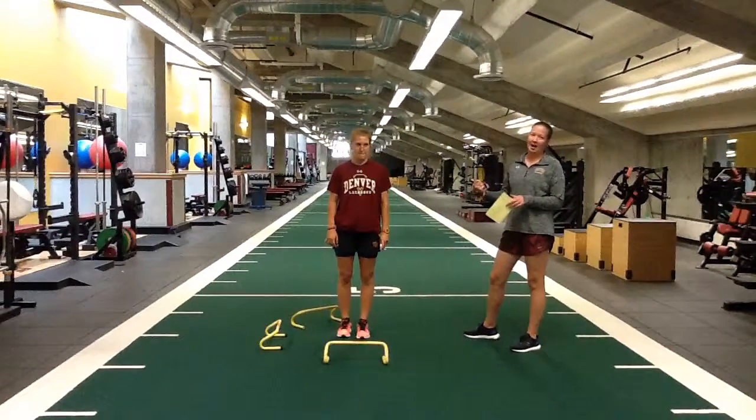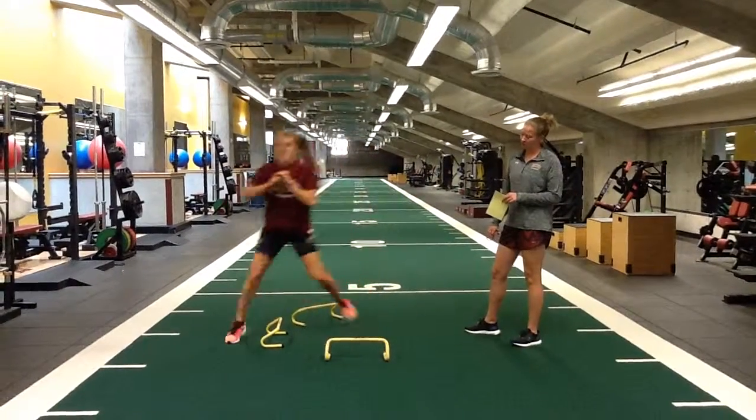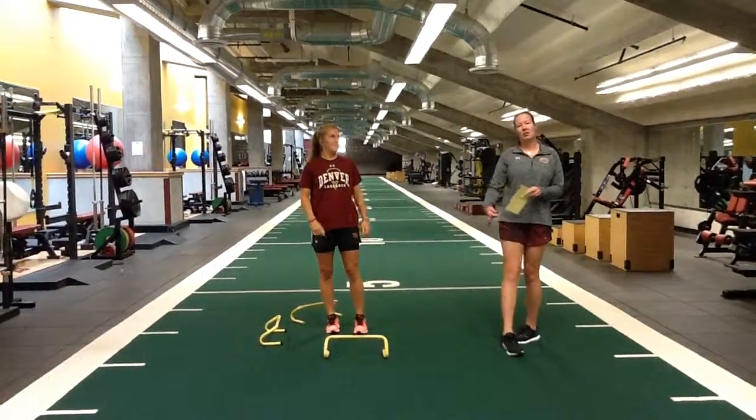Same thing, really sitting back in your hips. Forward, back, lateral, back, drop set turning, and back. And obviously, with the hurdles you can go the other side.